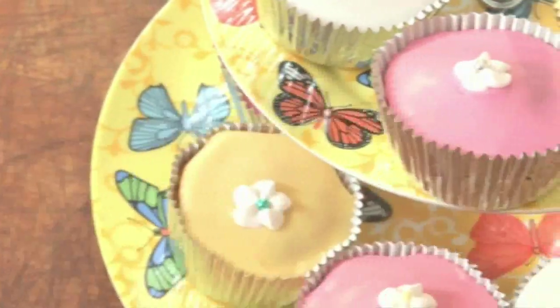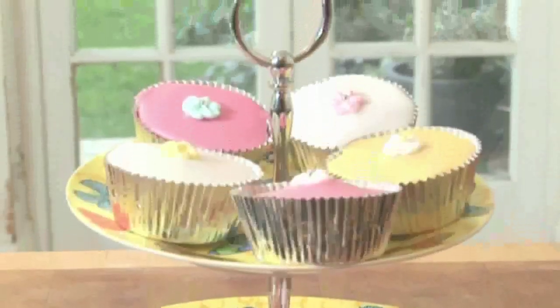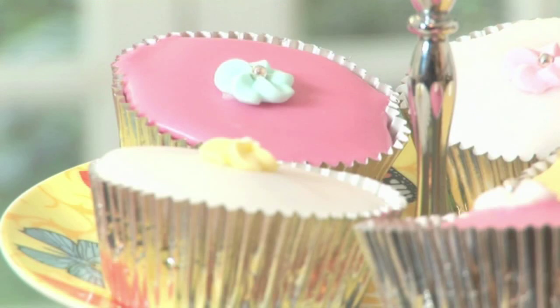How to make cupcakes. Hello and welcome to Videojug. Perfect for a children's party or summer picnic, these cupcakes are deliciously simple to make. Chef Alison May is going to demonstrate how to make them. There's a recap of the ingredients at the end of the film.